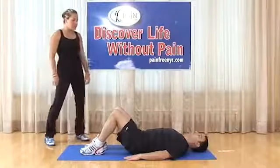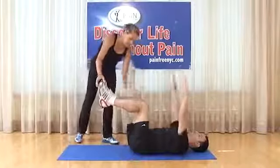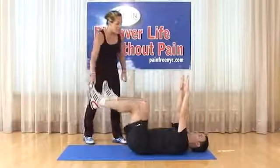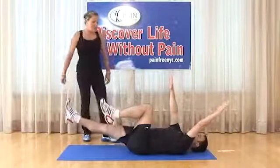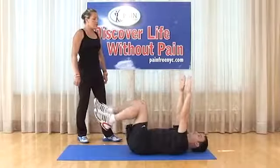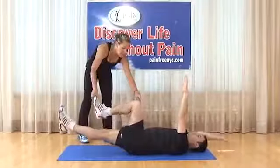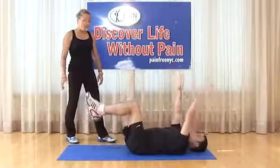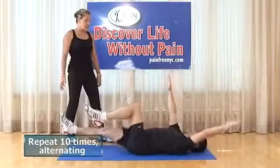Dead bug exercise: brace the abdomen, elevate legs to 90-90-90 (hips, knees, ankles), arms straight up toward the ceiling. While extending the left leg, push the right arm back overhead, then return to neutral. Then left arm and right leg extension. All while maintaining braced abdomen. Breathe in as you kick out, breathe out as you come back to neutral. Do 10 repetitions — if you cannot hold the abdominal position, start with 5.